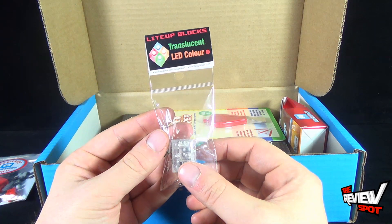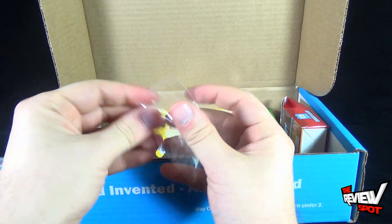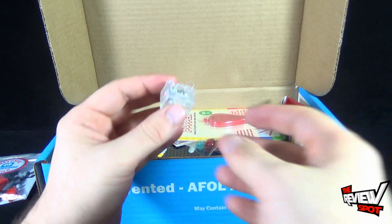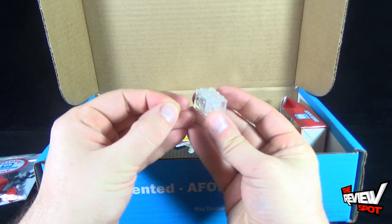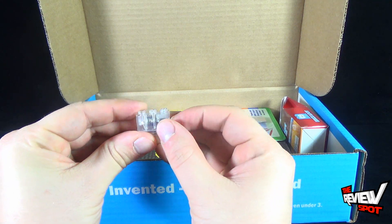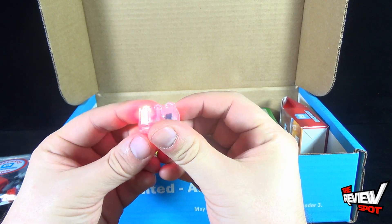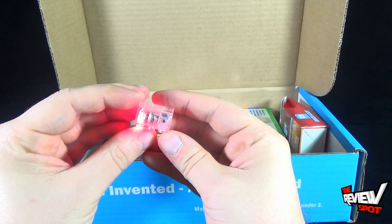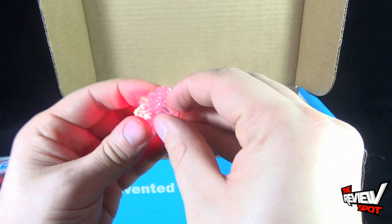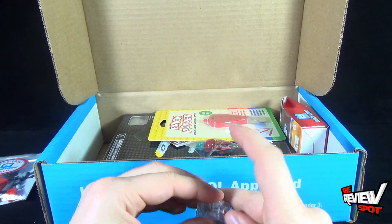We got ourselves a light-up brick — translucent LED color. Let's open this up. If Spot sounds a little off, I've got myself a cold. Pull out the little plastic tab and see how well this lights up. It does snap into place. A red brick — there are batteries inside, but yes, it does light up. That's kind of neat. Hard to turn off and on — you've got to get your finger in there — but a little light-up brick, that's really, really neat.